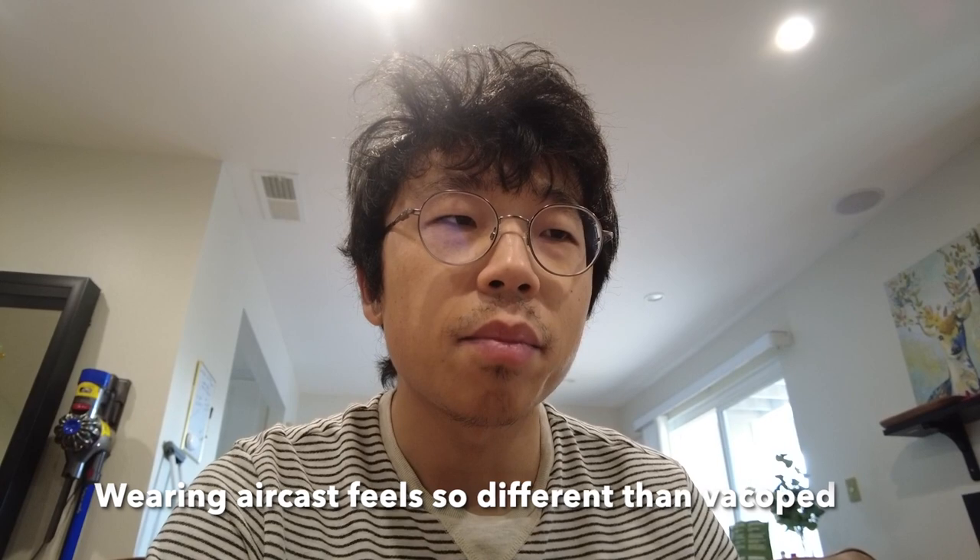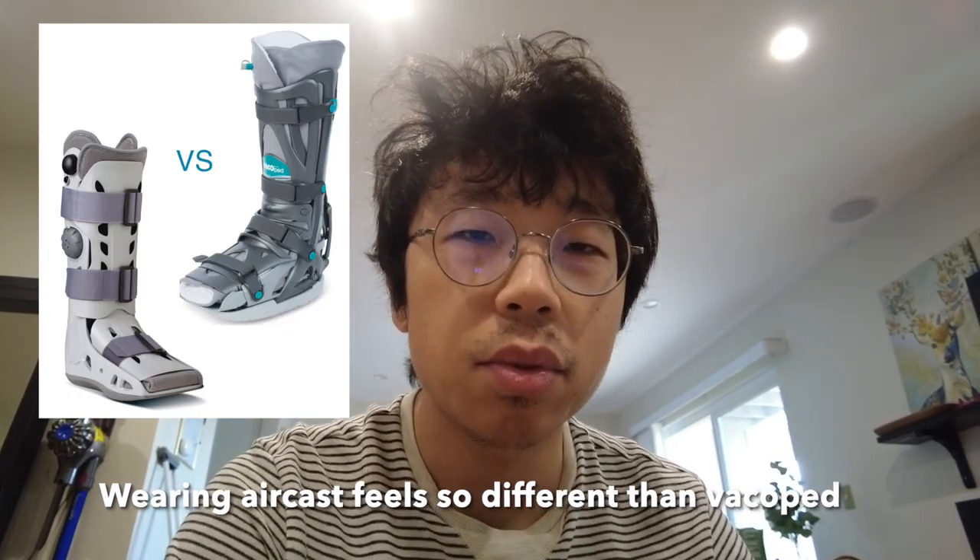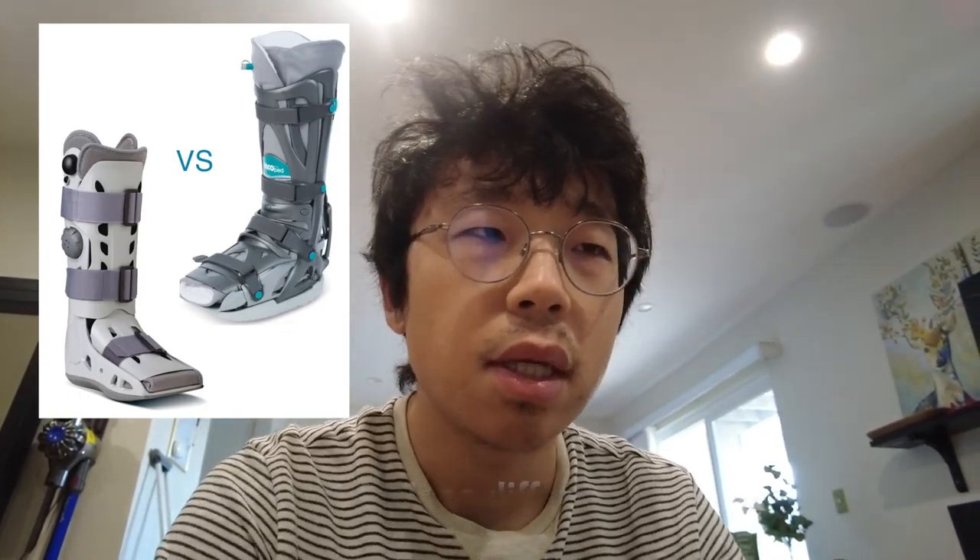The boots. Last time I mentioned that because I have both the Aircast boot and the Vacopet boot, I compared them a little bit with ups and downs, but never tried the Aircast on. Since I switched off cast, I have always been wearing the Vacopet. So last week I actually tried the Aircast on, and man, that's such a big difference.